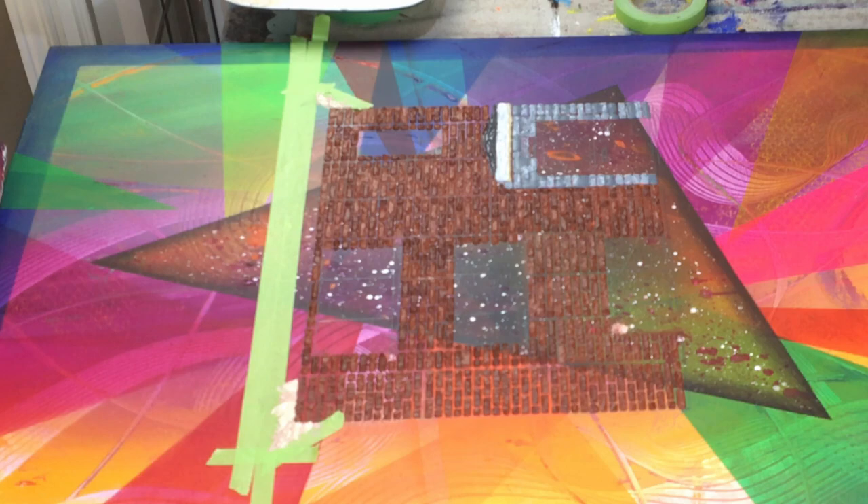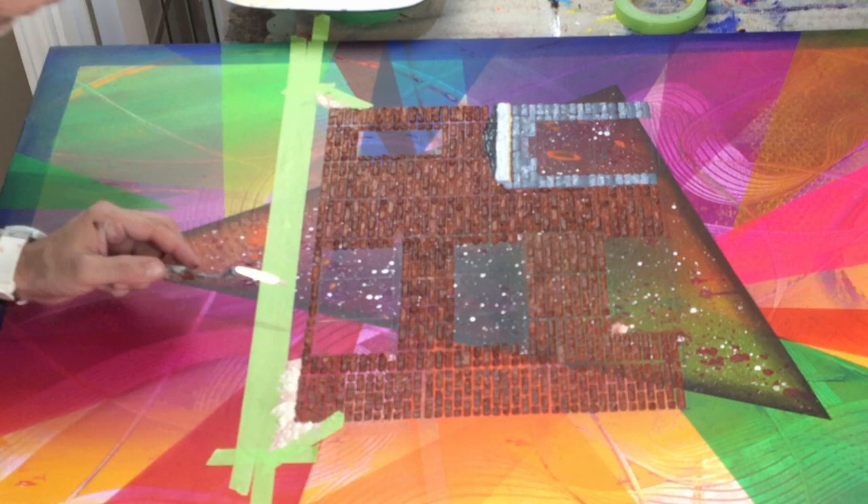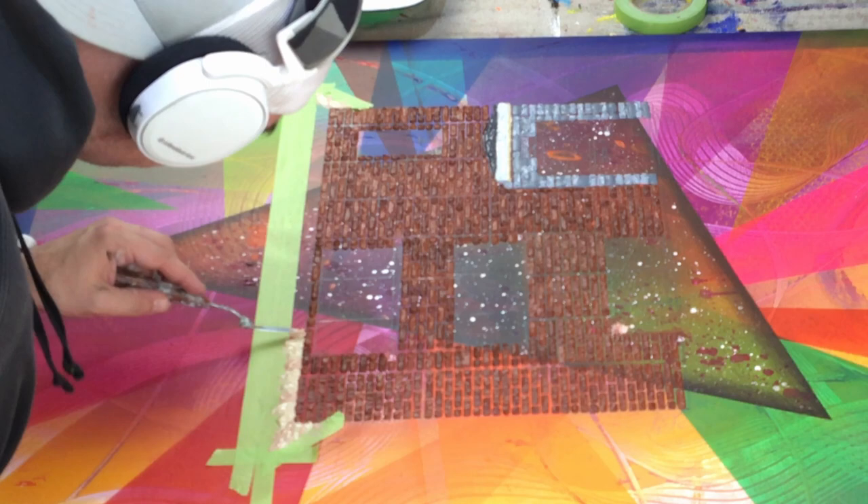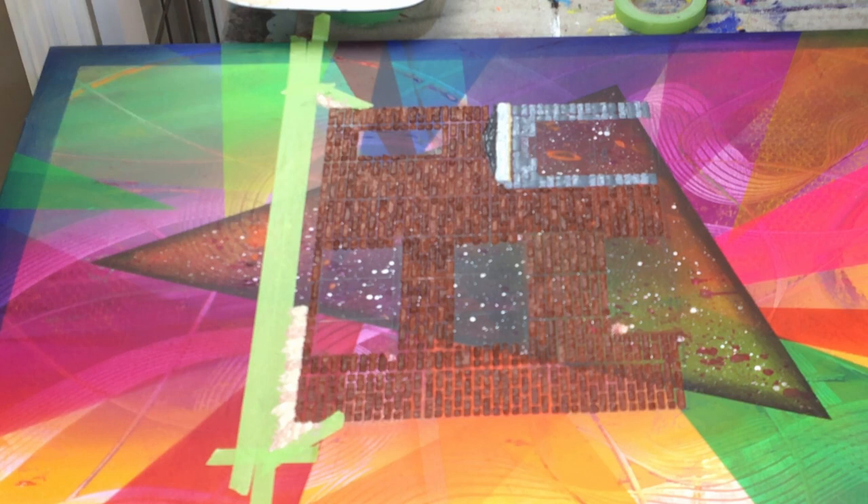I would say definitely educate yourself on composition so you can learn what makes a good one. I've talked about it as an overview — proportions, perspective, and values. And actually this roof here is a good example of perspective: proportions, perspective, and values for composition.